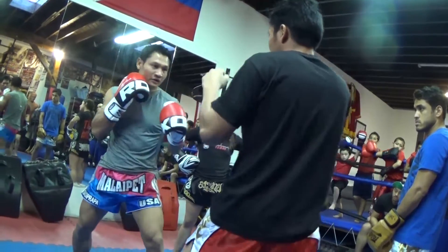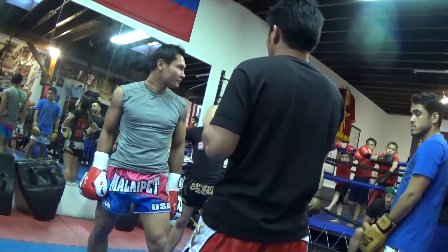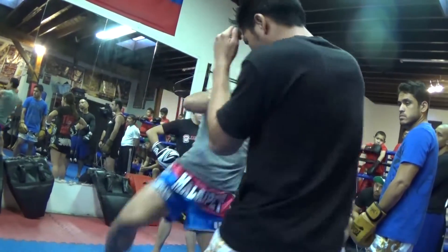Tap body, tap body, hook. How about it? Boom, boom, hook. Follow the right high kick. Make sure you're going to come with it. You see that — when he kick, pop, pop, pop.